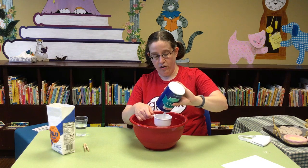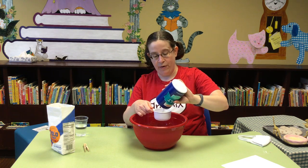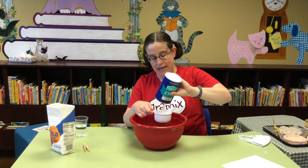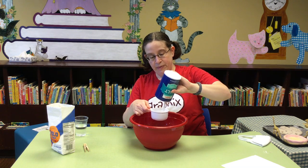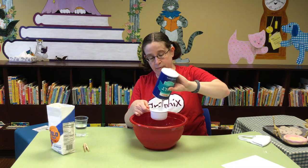As always, talk to your grown-ups before you raid the pantry to make sure that they don't need that flour or that salt for something else later. Nothing makes your parents grumpier than having to do a last-minute grocery shopping run because they thought they had something in the pantry.